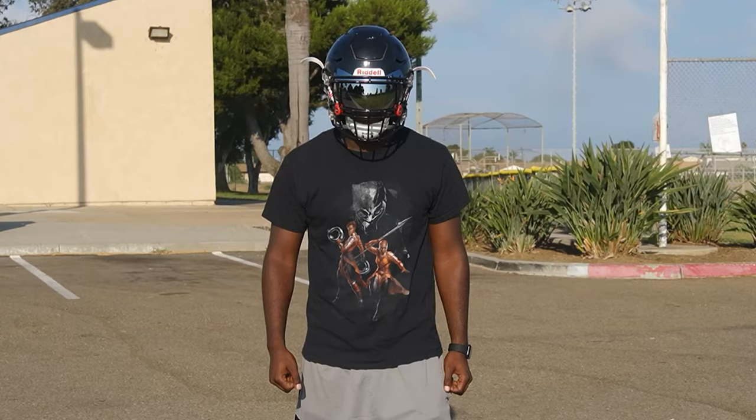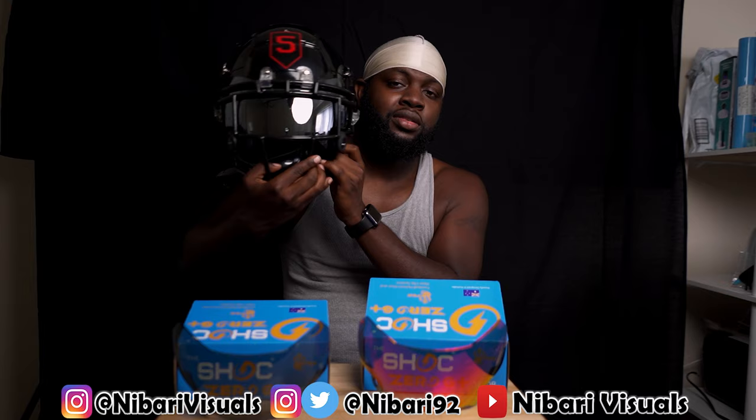The Zero G was specifically designed for the Speed Flex helmet. I got rid of mine since I'm strictly F7s now, that's why I invested in these. The Zero G Plus is universal — it's for all helmets, whether you have a Zenith, the old Riddell Speed, Speed Flex, whatever. A lot of you guys were asking me on Instagram — this right here is the regular Zero G. You could fit it on an F7, but it's a pain to get on there.